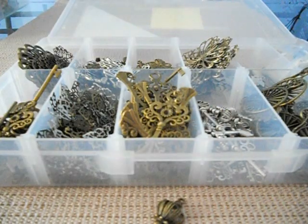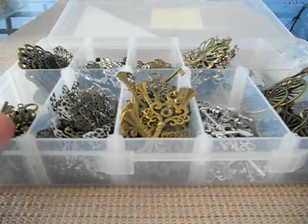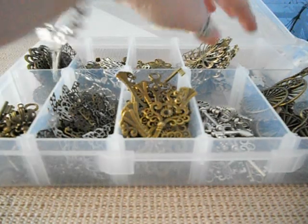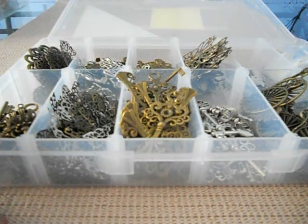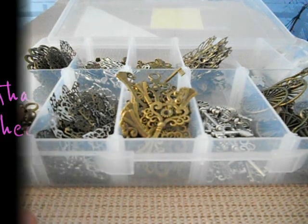Anyway, so this is my little haul from Charmaholic. Make sure you check the link out below — I'll leave all the links so you can check out her Facebook site, and that's where she sells them from. Let Jane know that I've sent you. I will talk to you later. Bye!